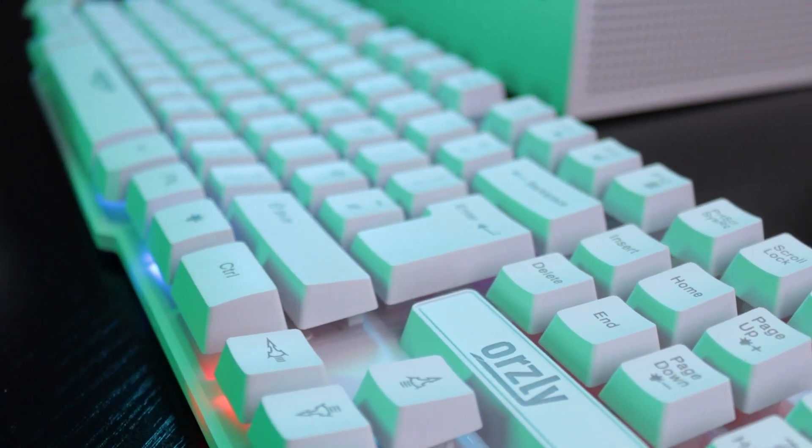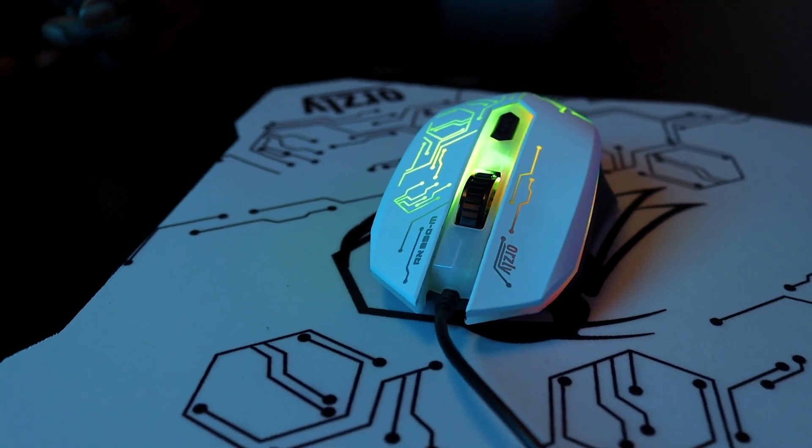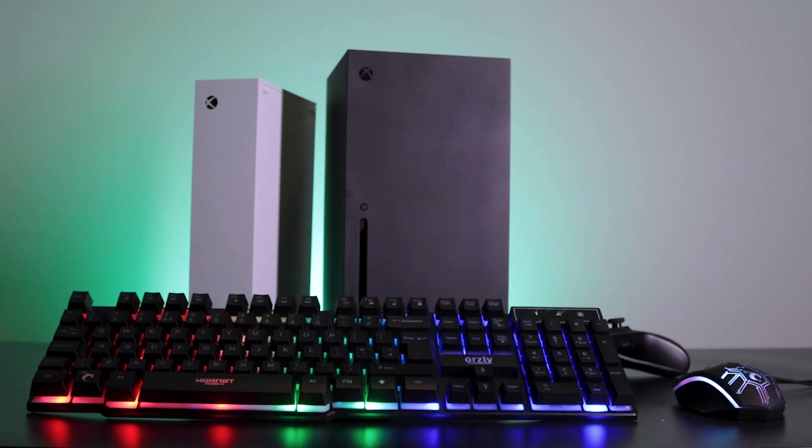For this tutorial, I'm going to be using the RX250K and RX250M and a Series S, but the process should be exactly the same for your preferred mouse or keyboard or an Xbox Series X.